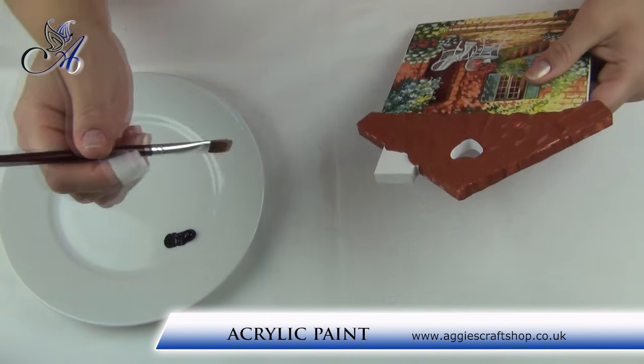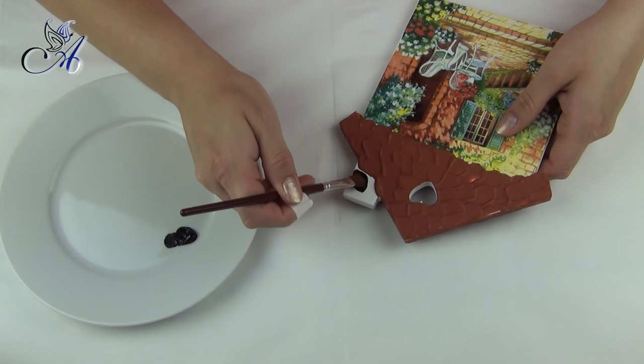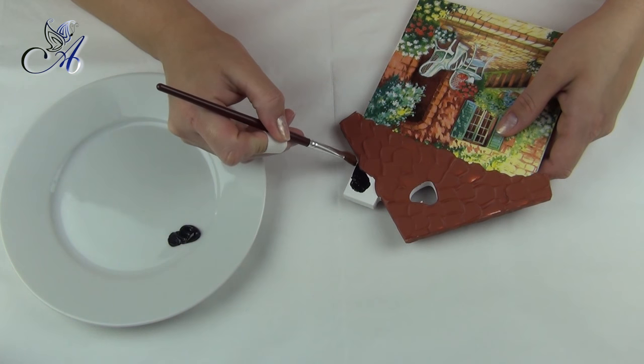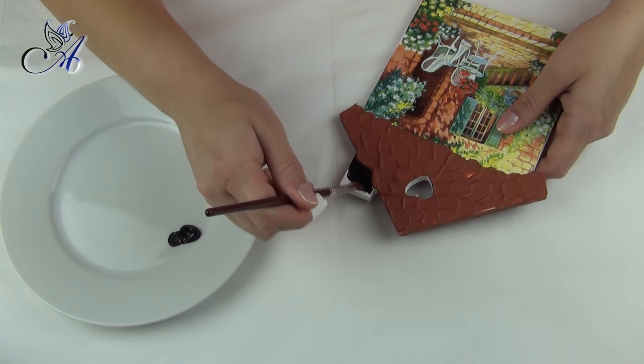Next step is to paint our chimney and edges around the house. For all decoupage supplies you can visit my shop at www.aggiescraftshop.co.uk — I will leave the link in the description under this video.